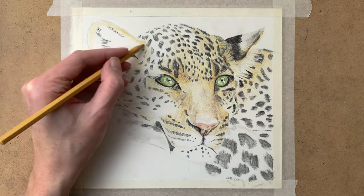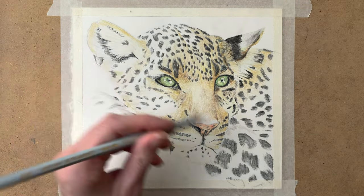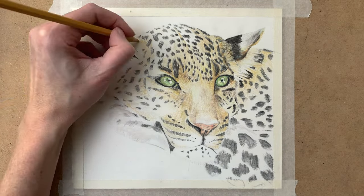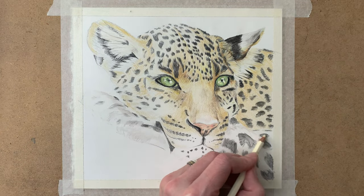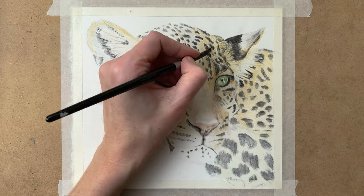I'm still not putting any pressure on my pencils — I'm using a very light hand and adding a lot of layers to create a realistic look.